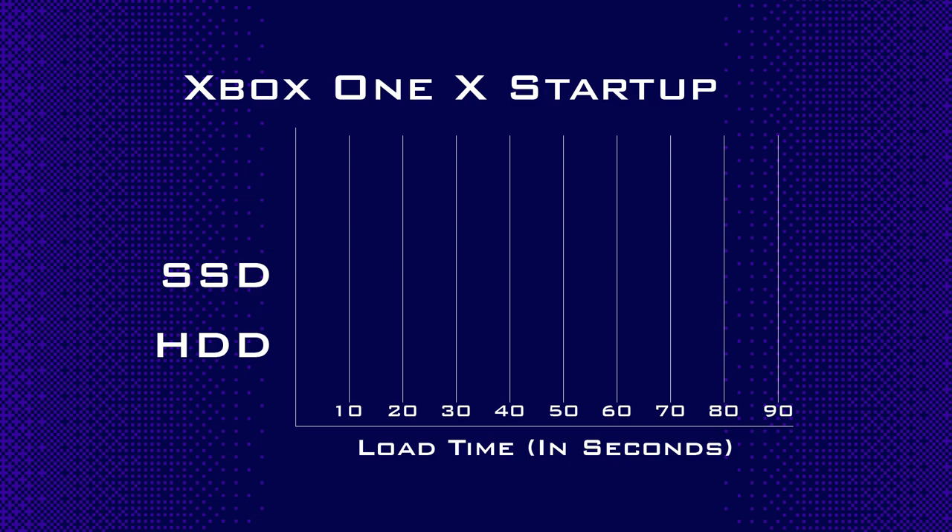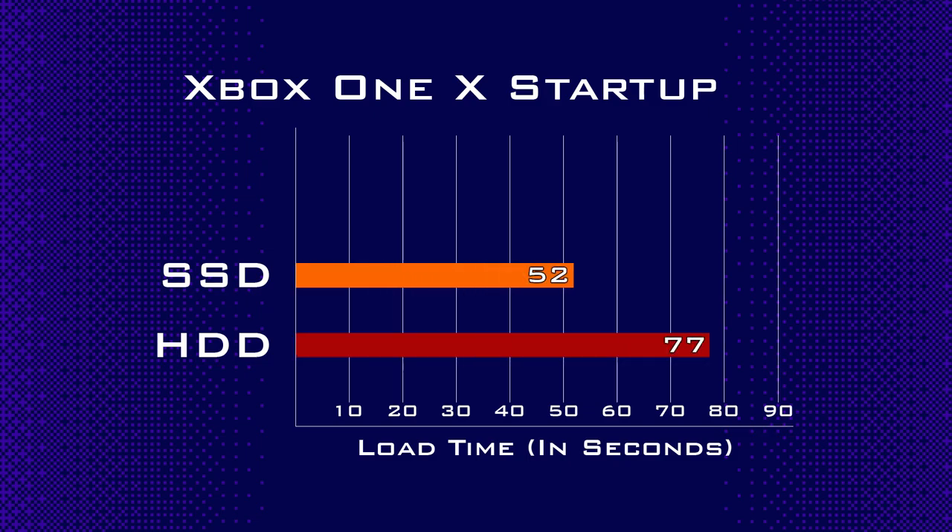And now onto the results. Given that you can't run a system off of an external drive, the external SSD was omitted for the startup test. With the SSD, startup was reduced by about 30%, going from just over a minute to just under a minute. One major difference I noticed right off the bat is that there is no drive noise with the SSD — that's an extra benefit from the solid state installation. This is one area where installing the solid state internally is more beneficial than using an external, since you can't start from an external SSD.